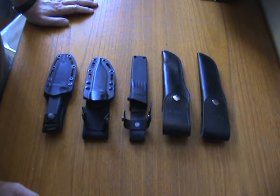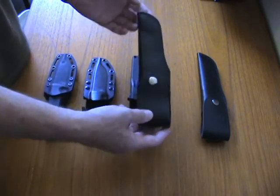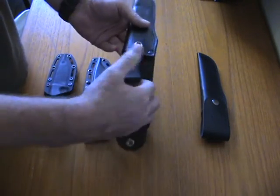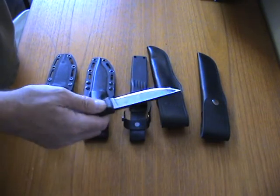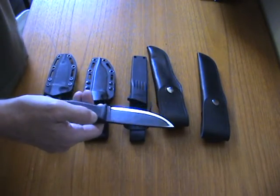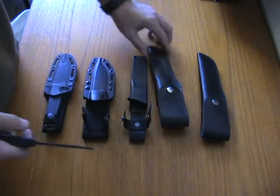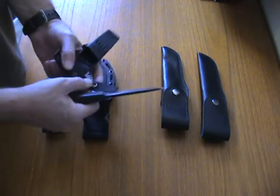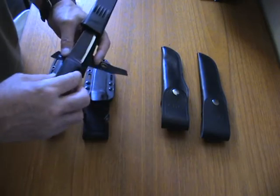They are not copies; they might copy some specific stuff but they are not real copies. Here I have the Falkniven F1 in the leather sheath — a nice package. There are a lot of reviews about the Falkniven F1 so I will not go into that, but it's a very nice package and the leather sheath works well, especially when you transport it inside your luggage and not on your belt.